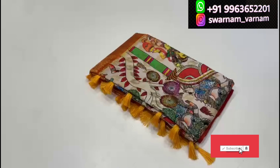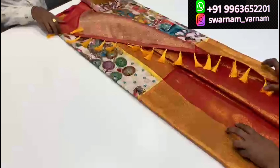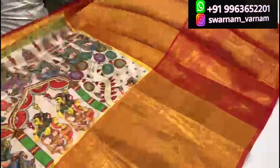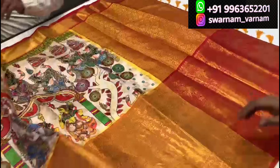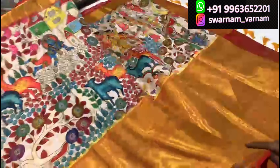If you want to order this product, you can find it on our page and YouTube channel. This product has free shipping all over India. For international orders, the shipping charge varies by country.